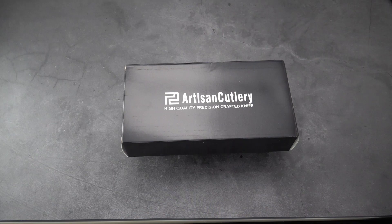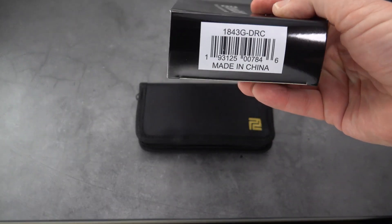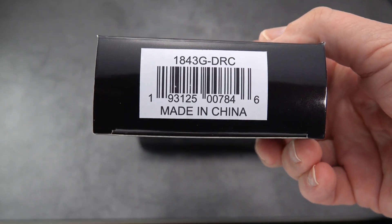Welcome back blade fans, this old sword with you once again. I got a very special knife in-house today. It just arrived from Artisan Cutlery, as you can see, and it dropped a few weeks ago I think. I've started seeing the reviews come in around then.